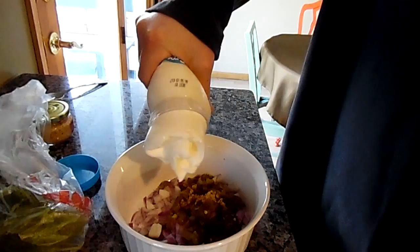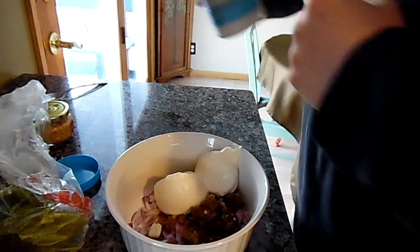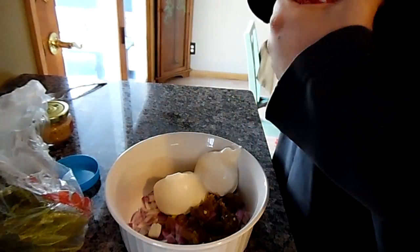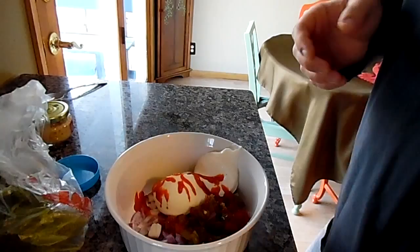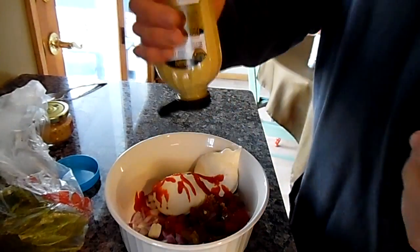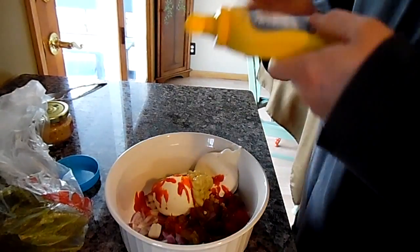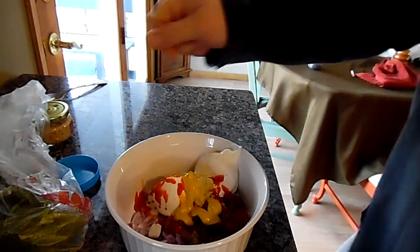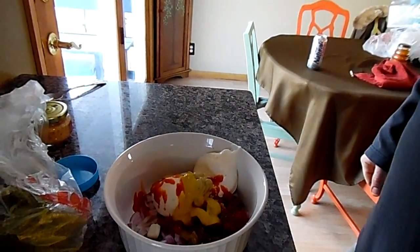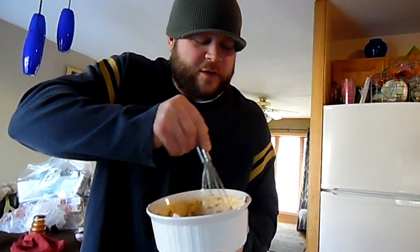I want to say about a cup of mayonnaise, but I'm going to eyeball it — basically however mayonnaise-y you want it to be. Then grab some Sriracha and give that a nice plentiful squirt; I like mine hot. I'm going to put in a little Dijon — just a little squirt — and then a squirt of plain old yellow mustard too. Got that all squirted in. Now I'm going to start whisking it all together into a good sauce. It has a nice little color to it — not all the way mayonnaise-y, more of an orange-er color due to the Sriracha.